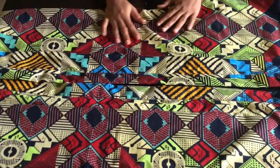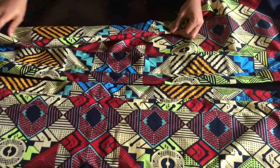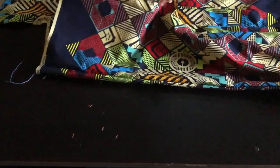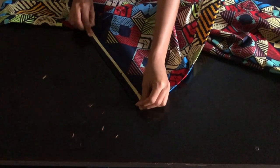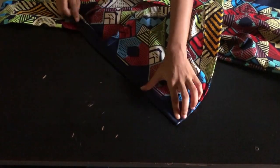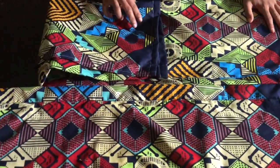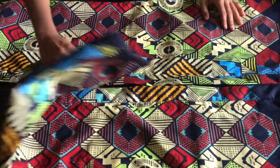After sewing, this is what it looks like at this point. The next step is to fold the lower hem with half inch, fold again with another half inch, and stitch. After stitching the hem, I'm going to start beading the back part of the dress.